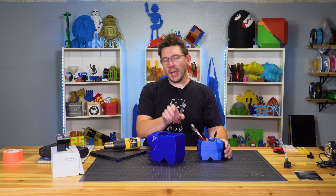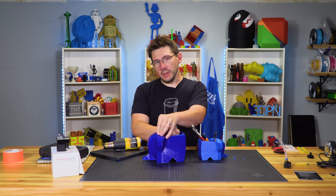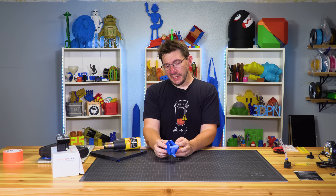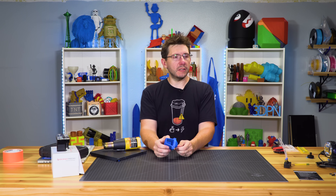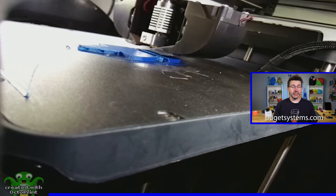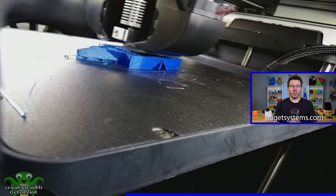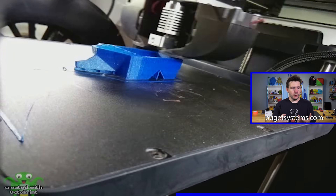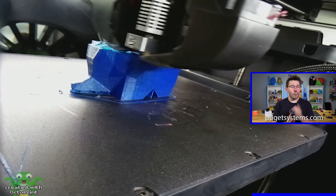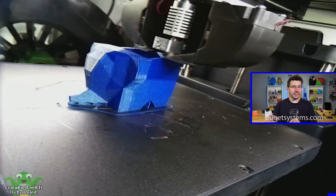We've got the small one, the medium one, and the MoarStruder largest one. I can't just print this — we have to test it! To the kitchen! I filmed a time-lapse, so let's go to that while I head to the kitchen. While you watch this time-lapse, I'd love to tell you about Puget Systems — a custom PC builder and solution provider in the Seattle area. They provided the PC I use to produce videos. Head over to PugetSystems.com to customize your dream PC.